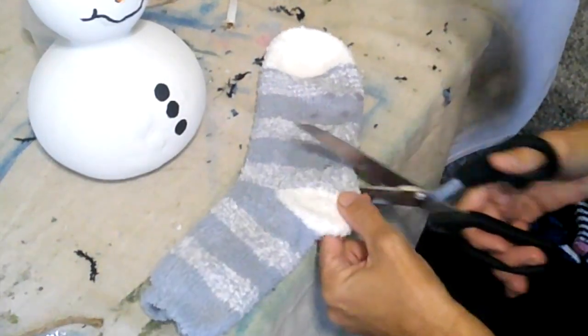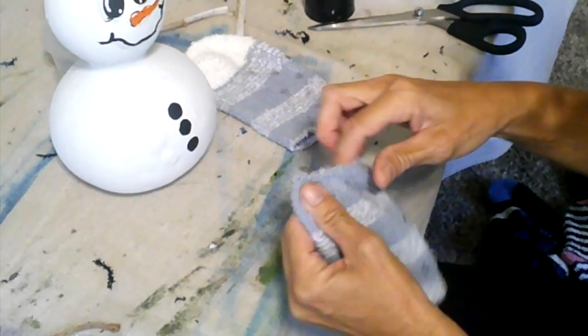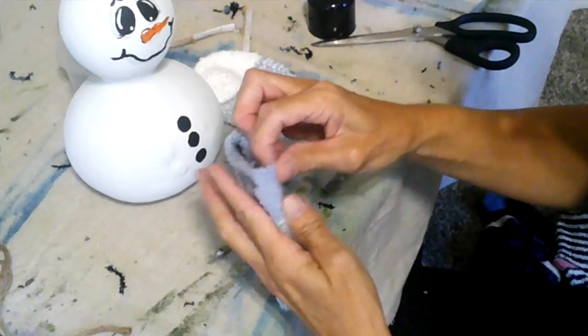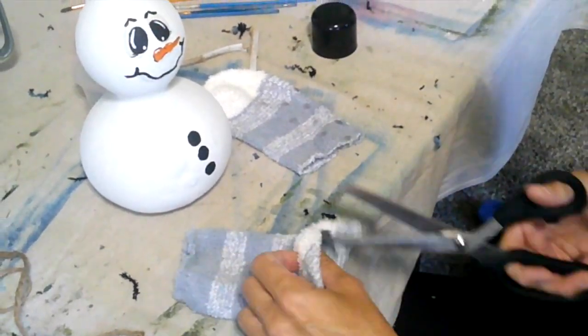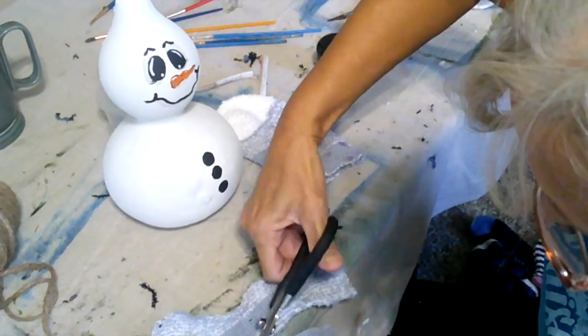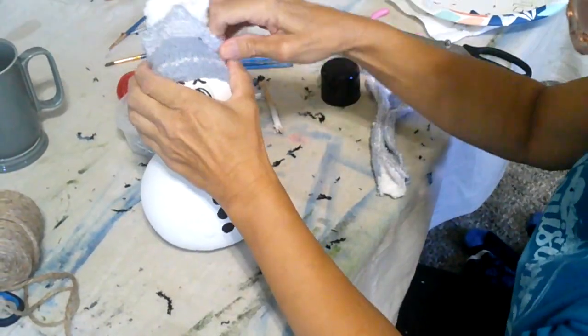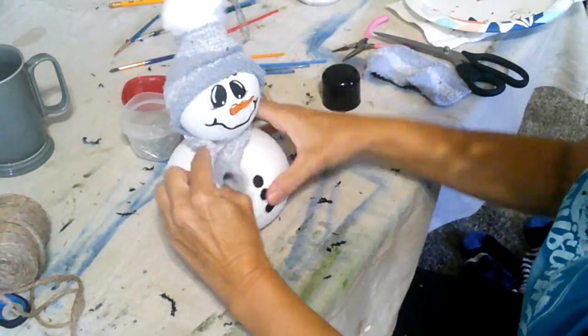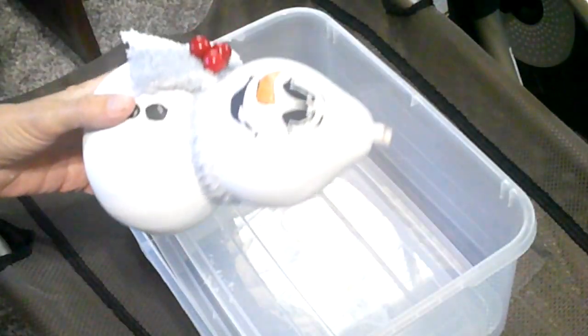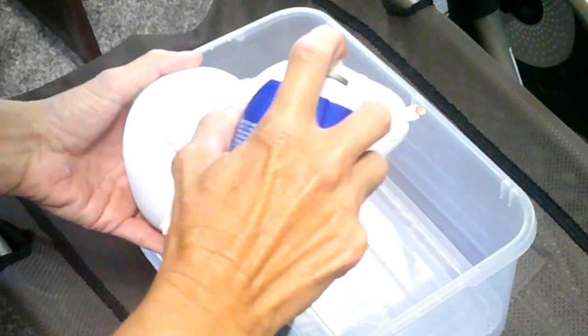For the hat and the scarf I just used a fluffy sock that I got from the dollar store. I didn't want the little hat to fall off, so I took some spray adhesive and sprayed where the hat was going to go on the gourd, and that held really well. At first I tried some hot glue and that just peeled right off.